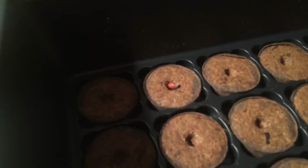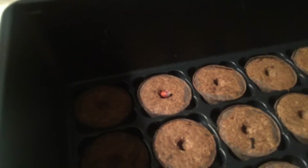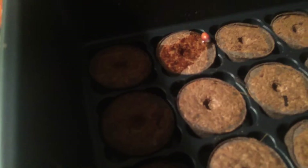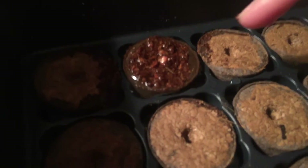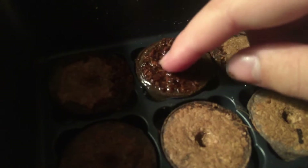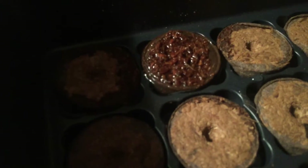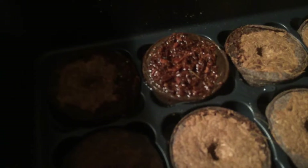Alright guys, so I have my seed in there. Another important thing: you are going to want to have the pointy side of the seed face down. So I am going to take my water and just pour it. Once you have wet your pellet, you want to get the dirt all over it — like that. You are going to want to leave it like that.